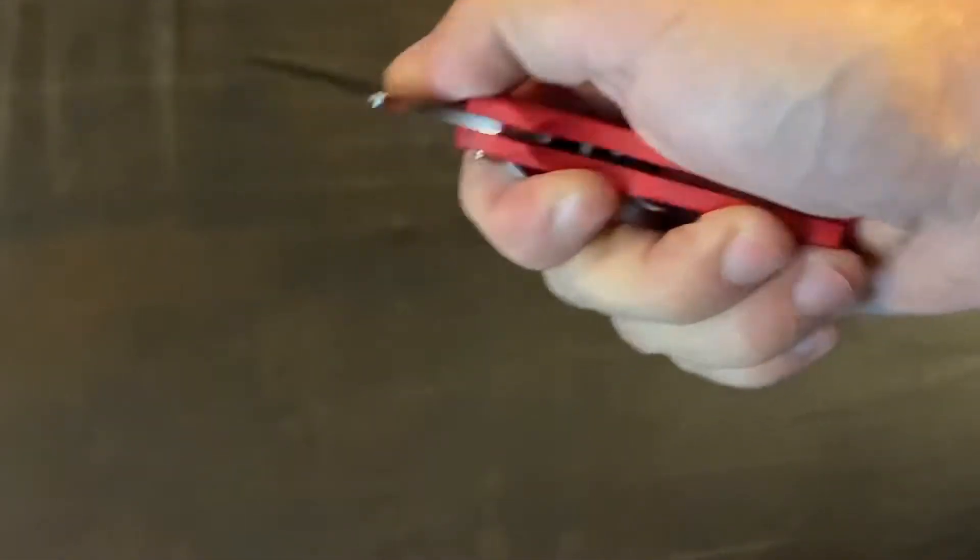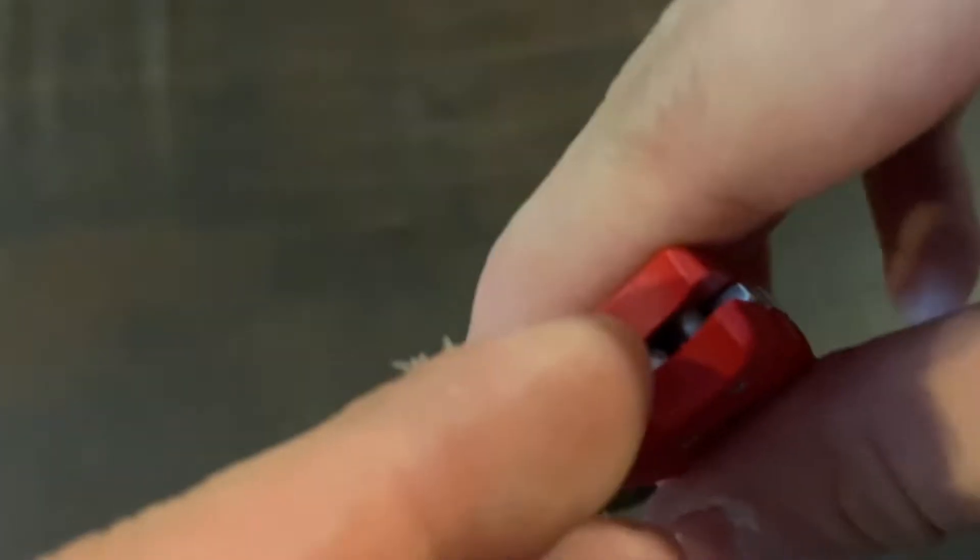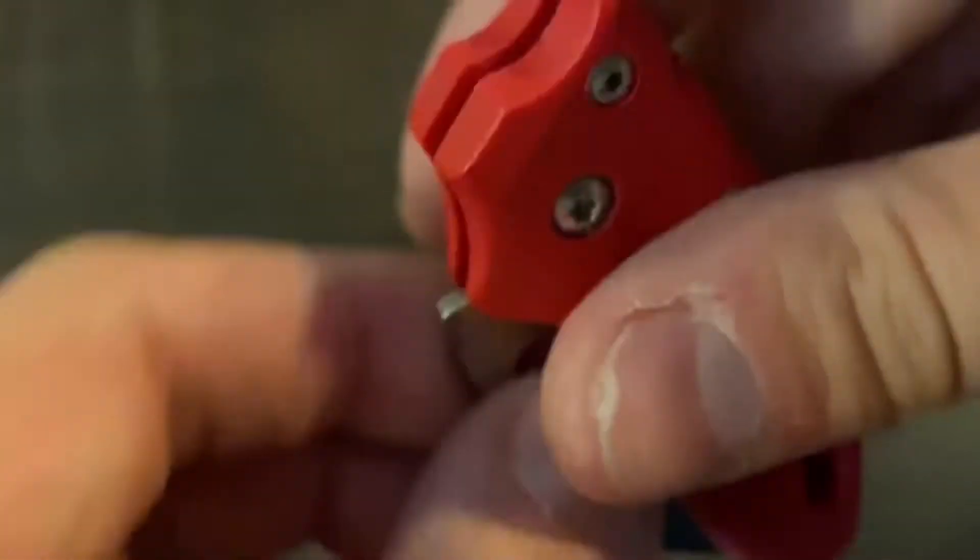It's a very good and smooth knife. I recently oiled the blade for maintenance and also the pivot, because the pivot was making a squeaky and rough noise.